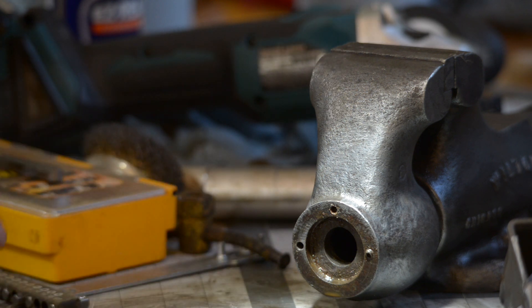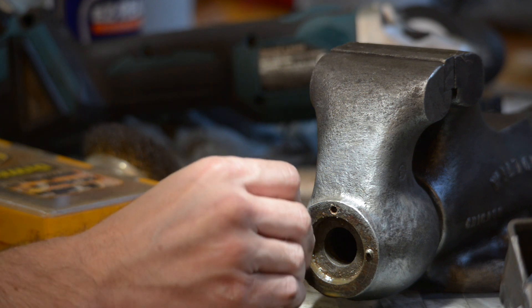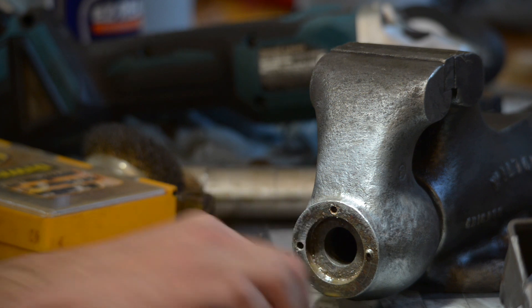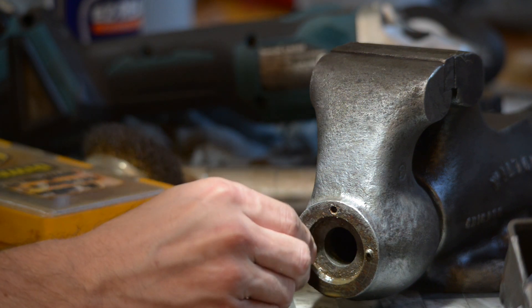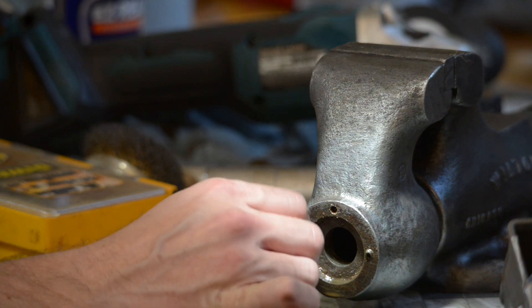I have my thread gauge here. I checked this bolt and it looks like it's a 10-32. So I grabbed 10-32 from my parts straw and that fits in great, which is nice. It's good to know that's what it is.